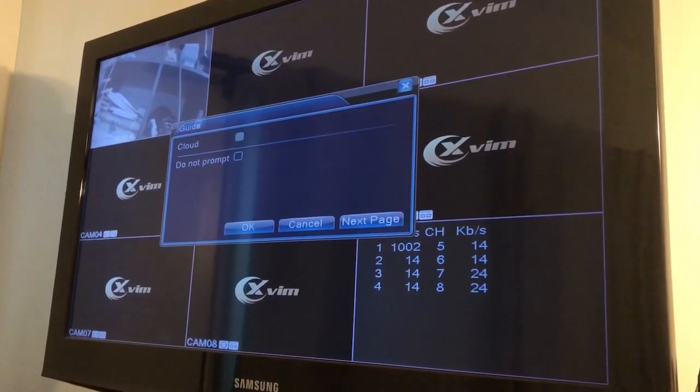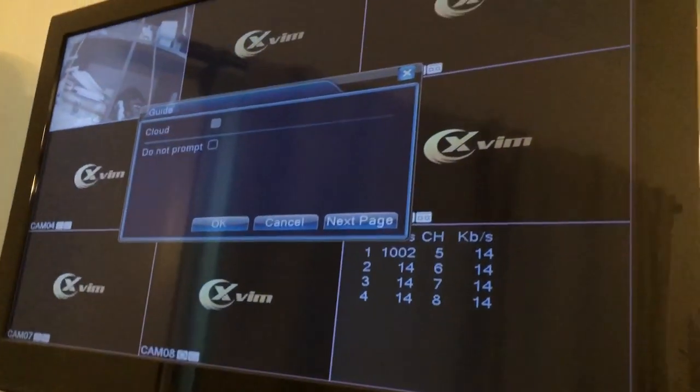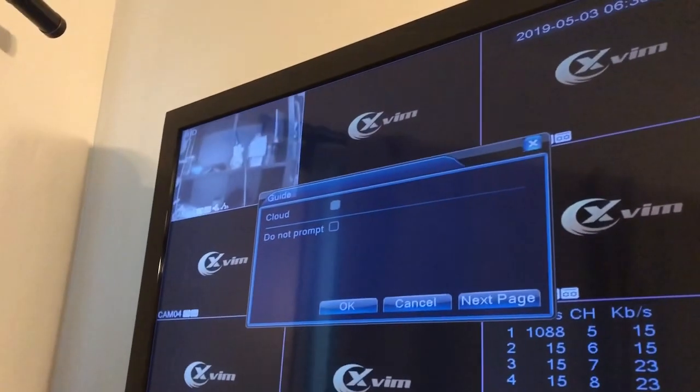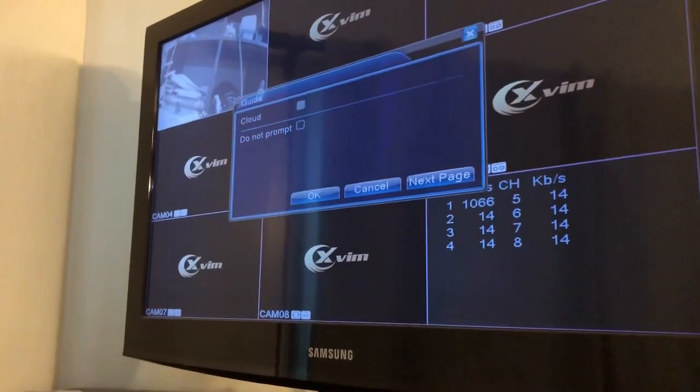Not the greatest footage here, but this is a spare TV that we had. You can see up in the left-hand corner that we did a test dry run of one of the cameras, and you can see that it's a free-moving camera. It's just going around wherever I'm aiming it at. It's working pretty well — I just wanted to dry fit it and make sure that everything worked.